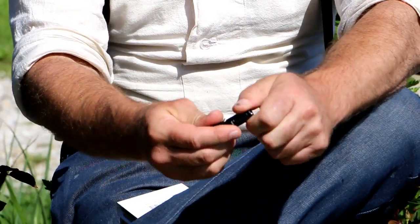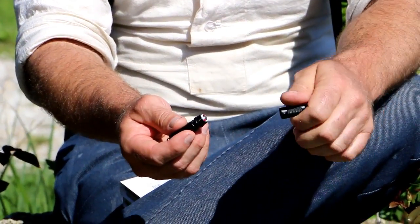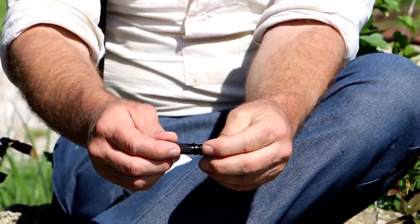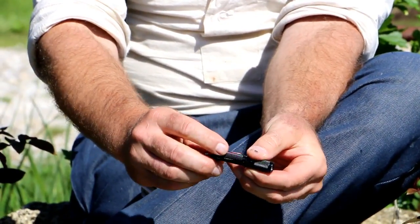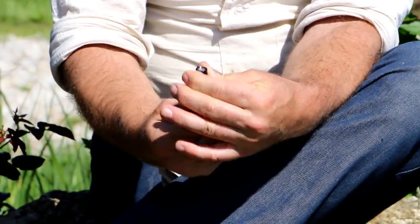It runs off of one triple-A battery, which is awesome because it puts out 120 lumens on the high setting and broadcasts 164 feet. You can use rechargeable batteries as well, so it saves you money — you're not buying batteries all the time at the store. There's no button to use; you just turn the end of it and you have your low, medium, and high modes.